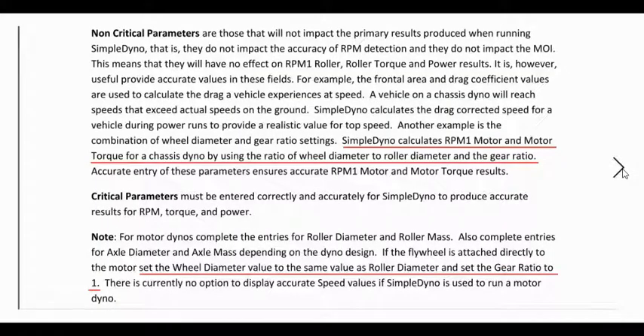Having ruled out a moment of inertia issue, when all else fails, you read the manual. Going through the manual on the non-critical parameters, there was a line: Simple Dino calculates RPM, motor, and motor torque for a chassis dyno by using the ratio of wheel diameter to roller diameter and the gear ratio. So we do have a gear ratio in there, and factors for wheel diameter and roller. Maybe I had entered the wrong values. They also had another section: for motor dynos, you set the wheel diameter value to the same value as roller diameter and set the gear ratio to 1. So we've got some conflicting information for the way I'm running this dyno.